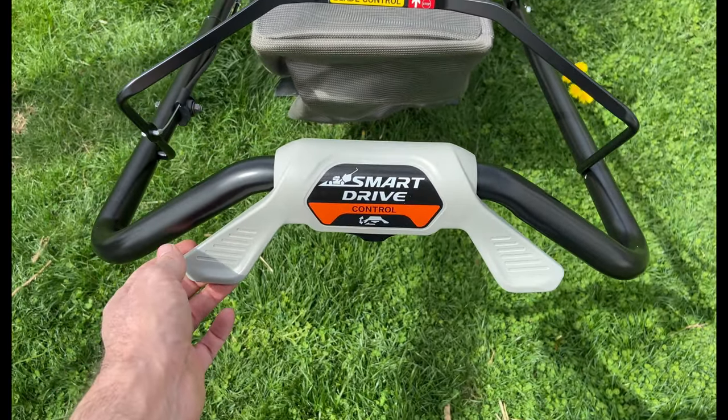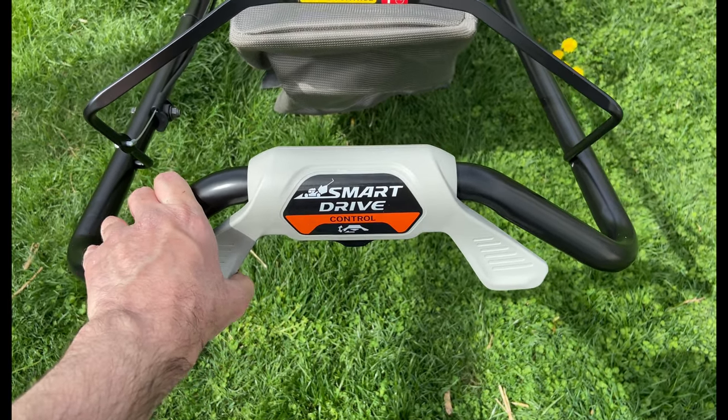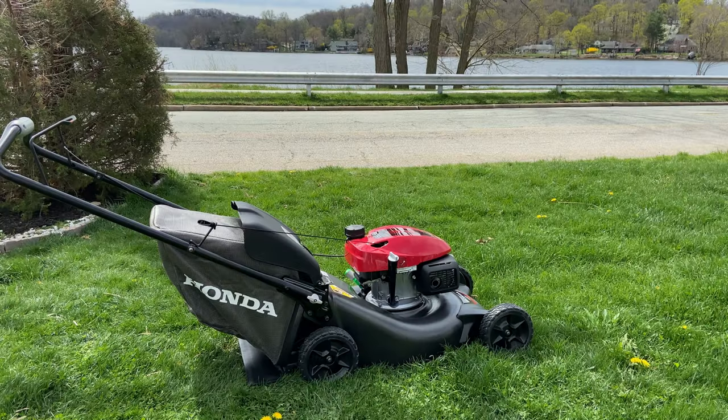This is how you use the drive feature — this is how you control the speed and variability of the self-propulsion. I usually like to push it myself, so I might just do that or use it either way. Now for the moment of truth — let's turn it on for the first time and see if it starts right up.